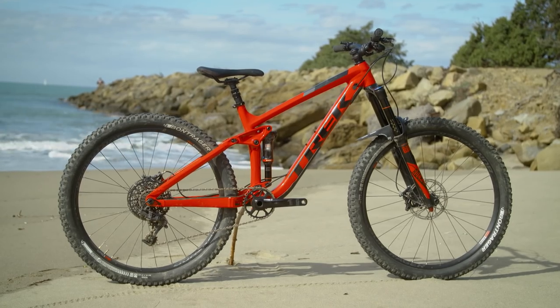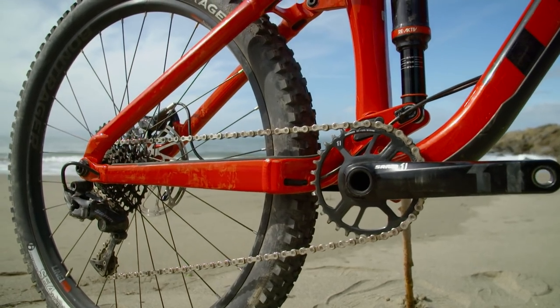The Trek Remedy 9 Race Shop Limited is one of the new breed of remedies dedicated purely to 650B wheels this year, while the Slash is their dedicated enduro racer on 29ers.